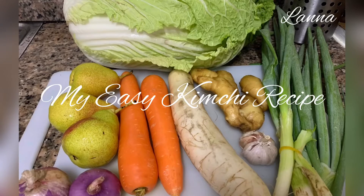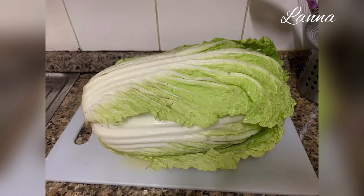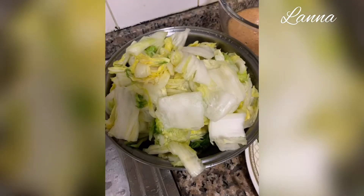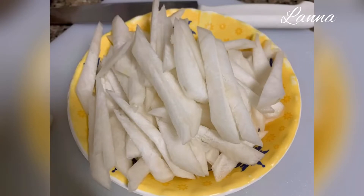For this easy kimchi recipe, we have around two kilos of napa cabbage, which I have cleaned thoroughly under running water, chopped into bite-sized pieces, and soaked with salt and water for two hours. We also have one and a half cups of sliced carrots and one cup of sliced radish.